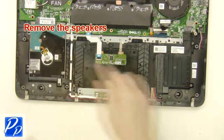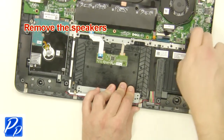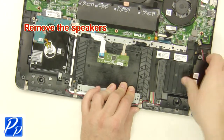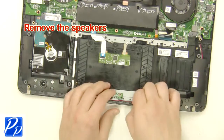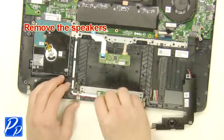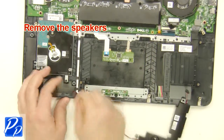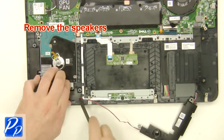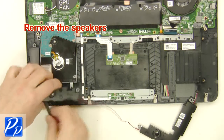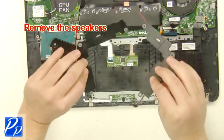Remove the speakers and unplug the speakers.